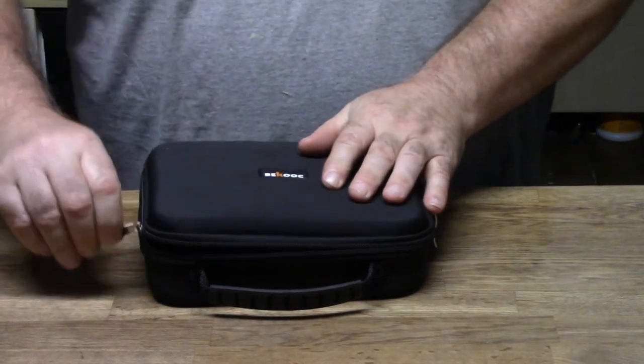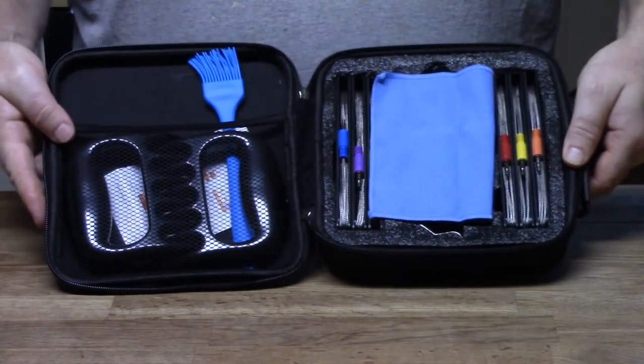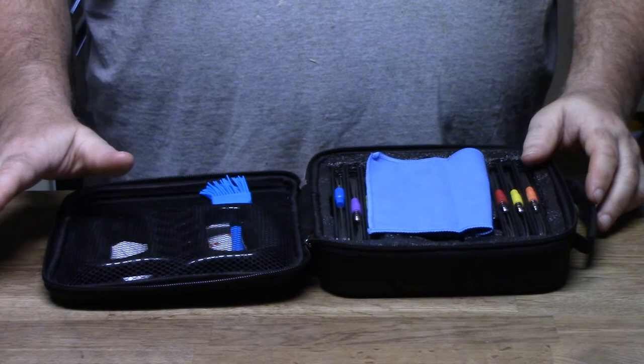Welcome everyone to Good to Know, I'm John, Rebecca's behind the camera. We've got a great review and giveaway today. It's called the BeCook thermostat set — it's for barbecuing, putting things in your oven, all sorts of stuff. It'll hold six probes, it's Bluetooth compatible with your phone, and you can still operate it with just the monitor. It's got a double zipper that unzips either way — beautiful case.